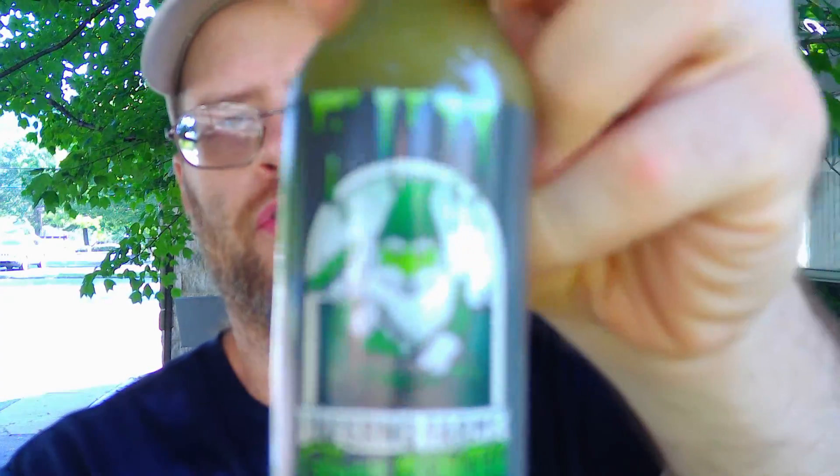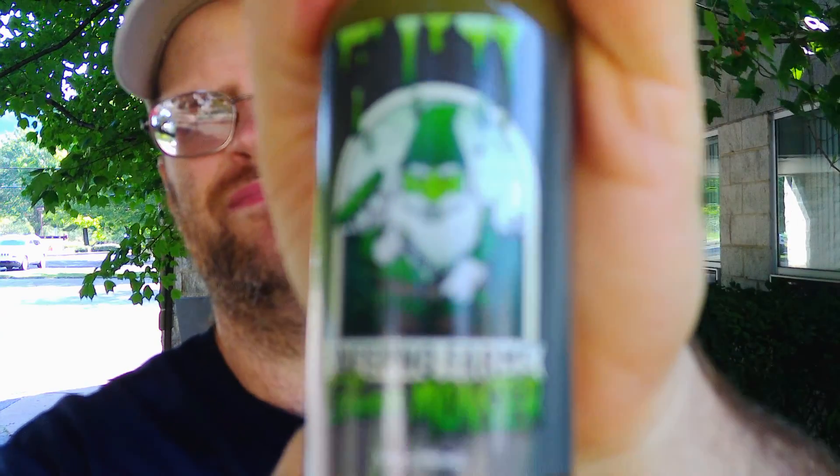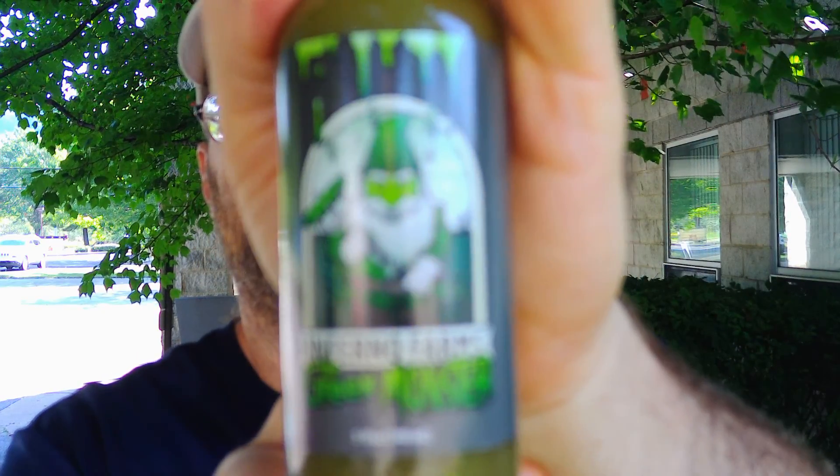What's up everybody, welcome back to my channel. Today we have another hot sauce review for you. I've had this one for a while — we're gonna give it a try today. This is from Inferno Forums in San Diego, California. This is the Green Monster.